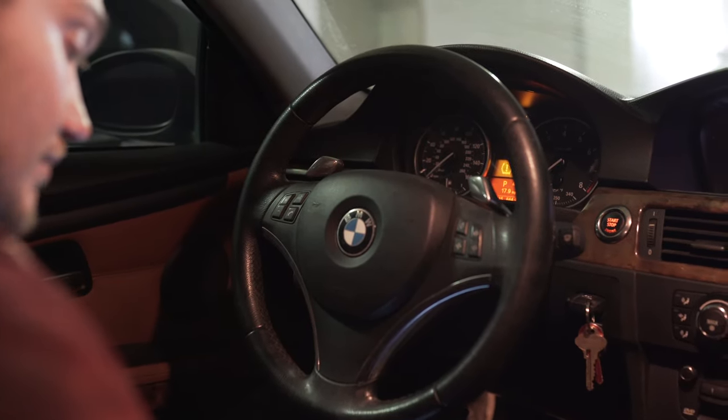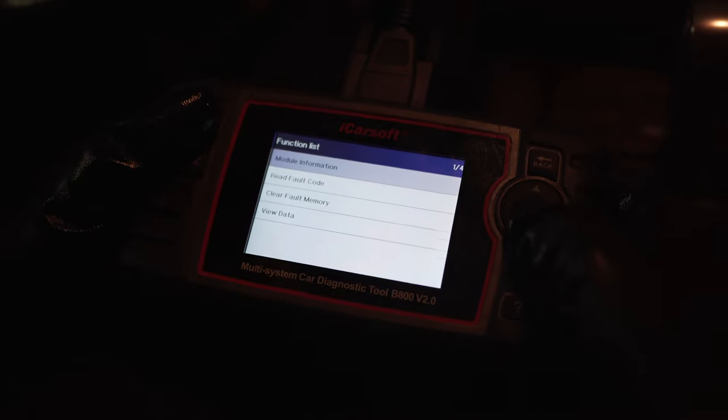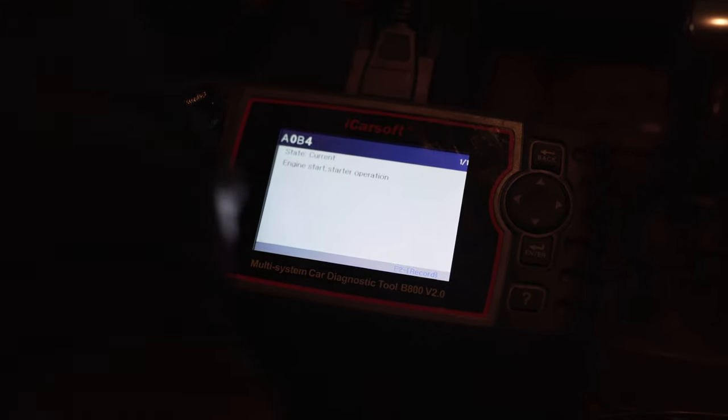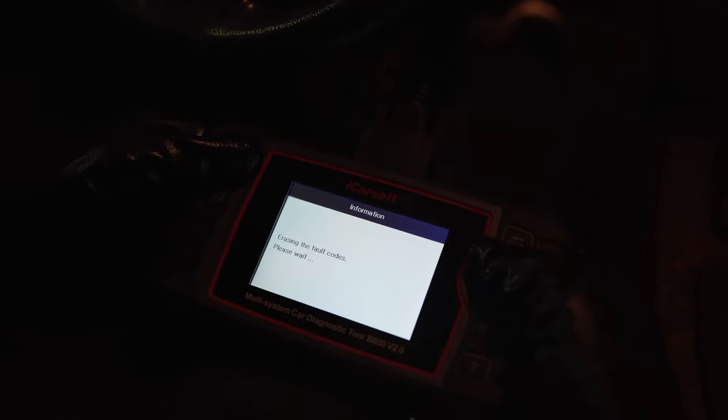The next very important thing is the codes. We go to car access systems and read the codes, and the code you will see is 'Starter Operation.' 95% of the time that means the starter needs to be replaced. The starter fails sometimes suddenly — it was starting just fine and then the next day nothing happens. Or the starter can be dying gradually, turning slower and slower, and you can never predict when it's gonna fail. If you try to erase this code it's not gonna go away and the car will not be able to start.